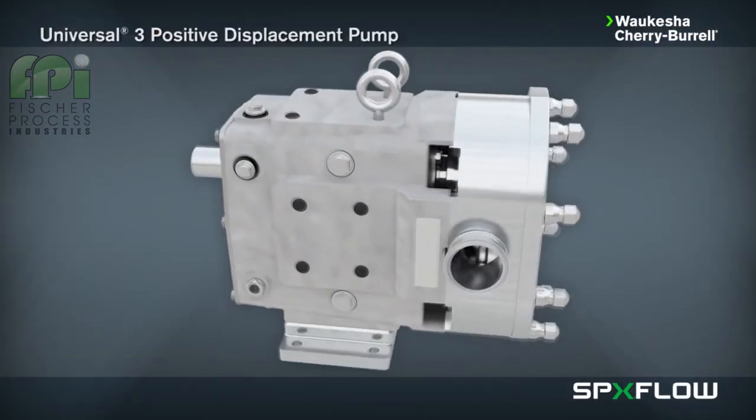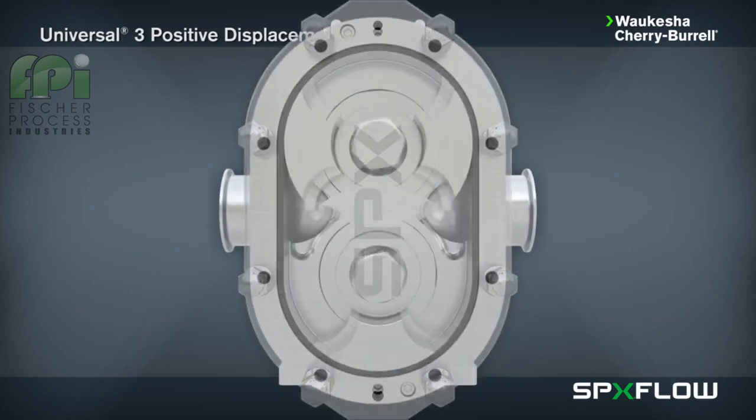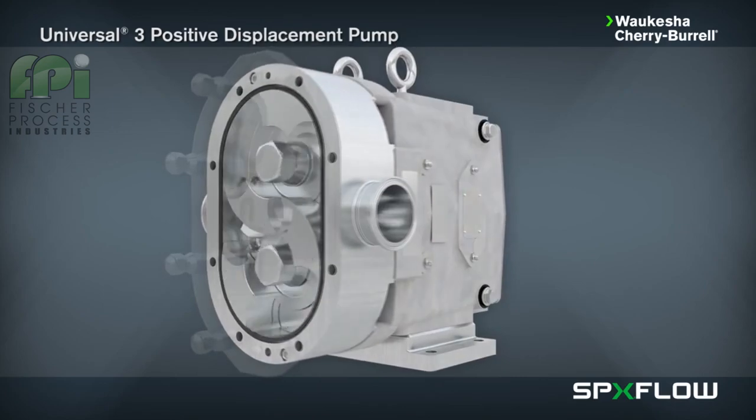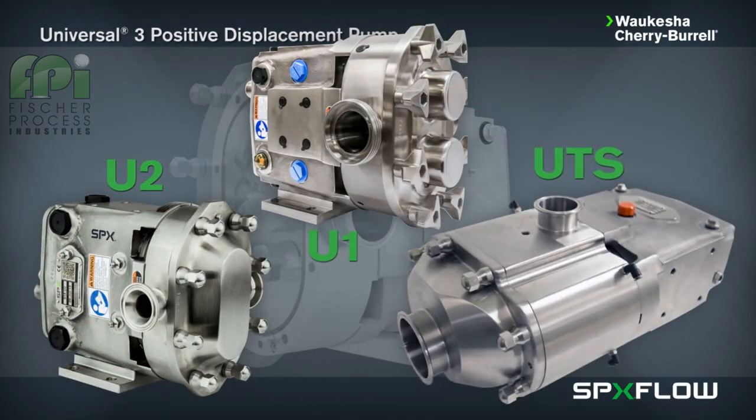SPXflow introduces its latest process technology, the Universal 3 Positive Displacement Pump. The Universal 3 pump from Waukesha Cherry Burrell incorporates the best features of our signature positive displacement pumps with the addition of a front-loading seal design.